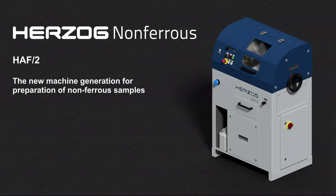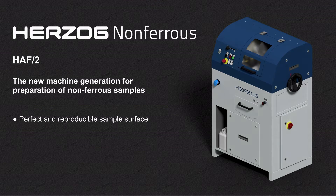Hetzog introduces the new generation of the HAF2 milling machine, especially suited for preparation of non-ferrous samples. For many years, the HAF2 has been used as a reliable workhorse in quality control laboratories worldwide and enables the processing of perfect and reproducible sample surfaces for spectroscopic analyses.